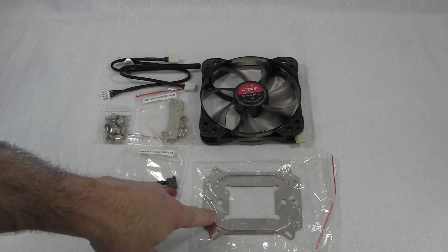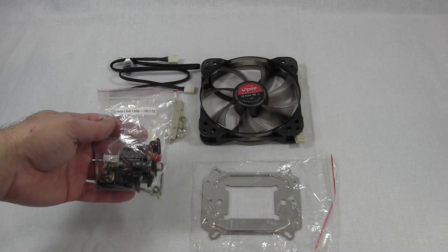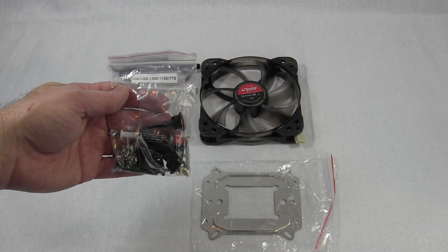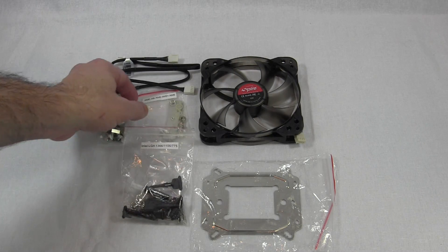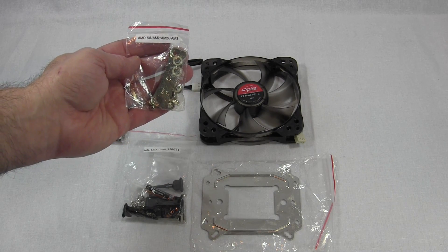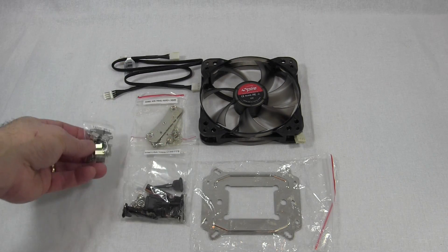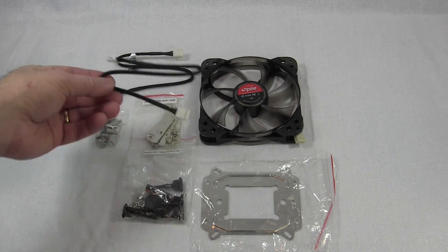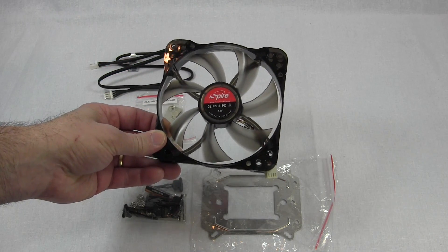Inside the package we have what looks to be an AMD backplate, then three bags labeled for different socket sets. This set is for socket 1366, 1156, and socket 775 — and since it fits 1156, I imagine it's 1155 as well. Then we have one for AMD unique sockets: K8, AM2, AM2+, and AM3. We have a unique one for Intel LGA 2011 sockets. We also have two PWM extension cables, one for each fan, and one of the Spire fans right here.